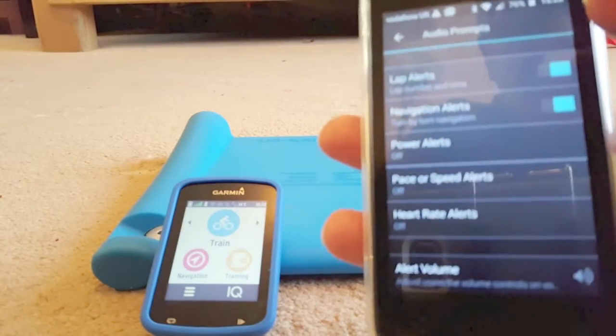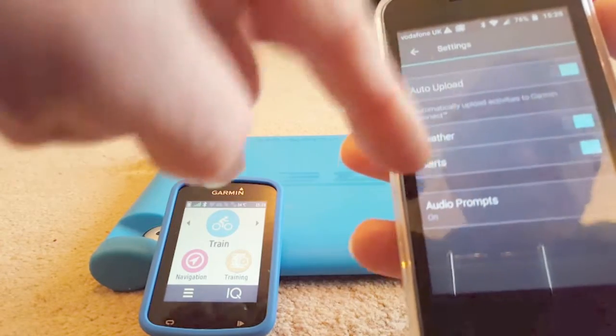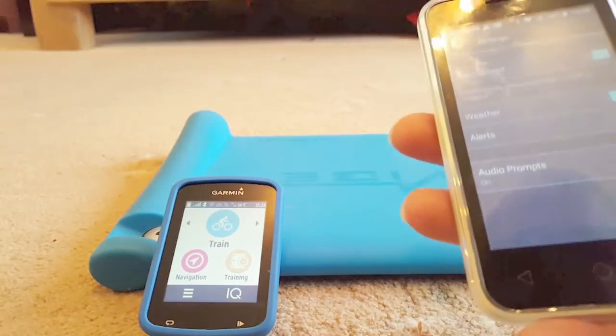So there we are — it should be all ready to go now because they're both linked together. This program tells that device, and that device tells this one, what they both want to do.